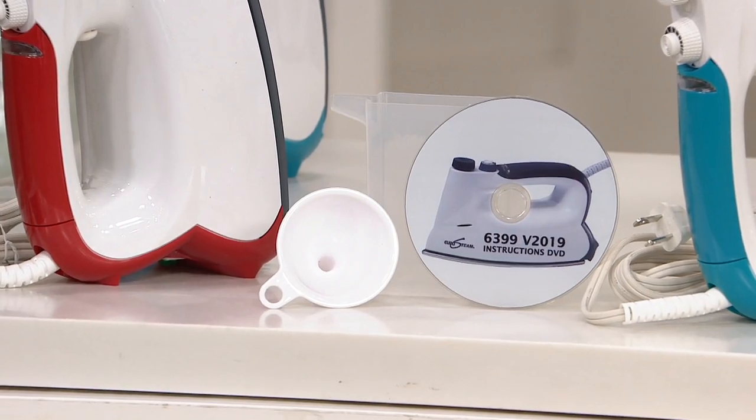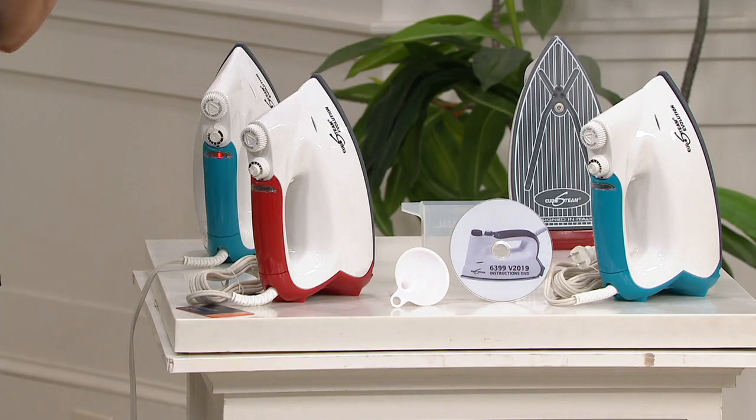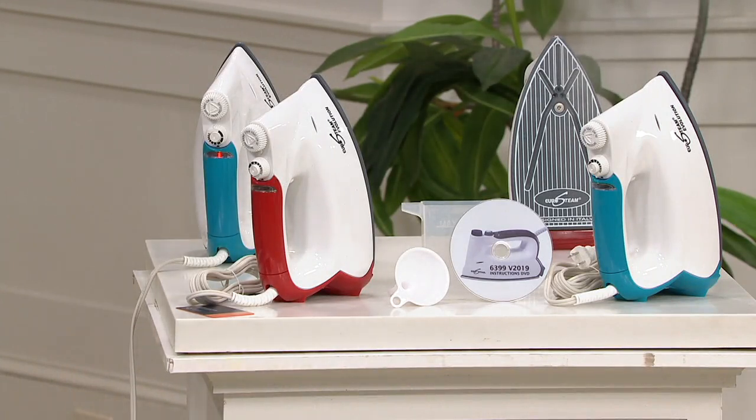This delivers 60 pounds of pressure because it is a boiler pressure, versus just five to nine pounds of pressure from your regular iron. You're going to use regular tap water, and it heats up in — I took notes on this — three minutes.